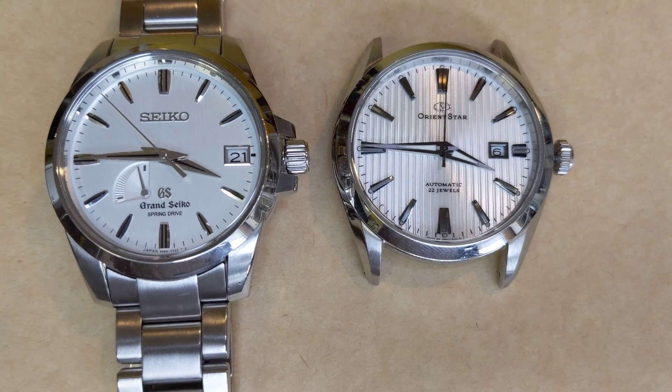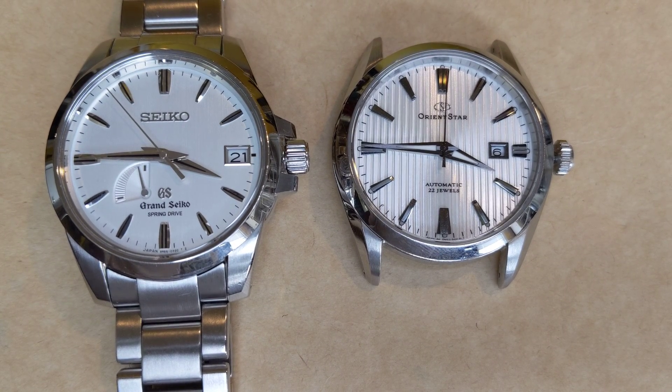This video is really interesting because this Grand Seiko is almost out of power, and I think it needs servicing, which is why the automatic movement just doesn't have enough power in it to run the watch anymore.